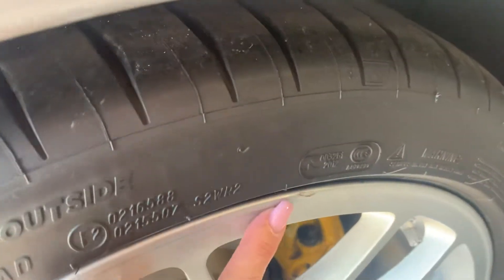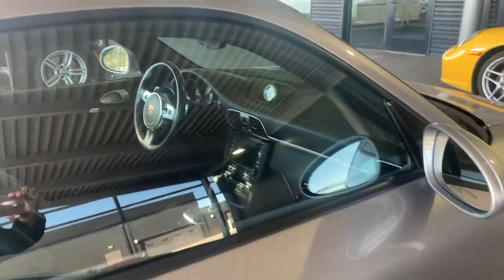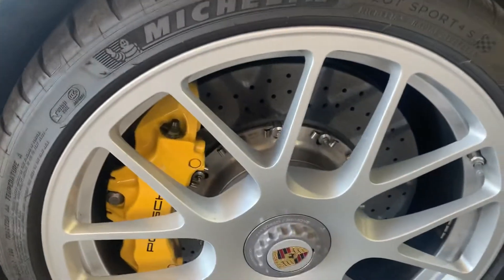Another little nick in this wheel right here on the back passenger side. Again, that's easy — easy to get that touched up. Clear bra again. And this wheel looks great.